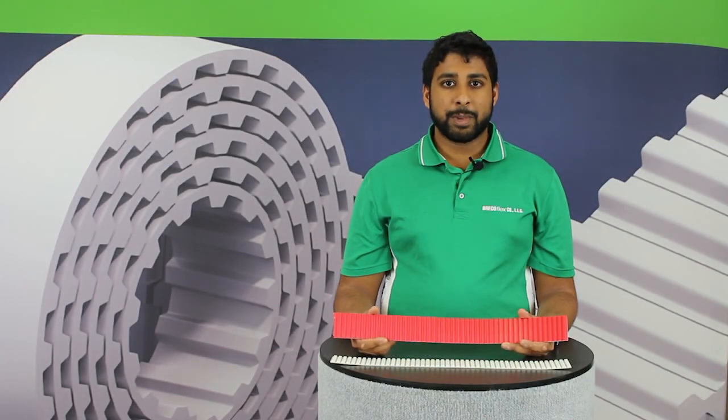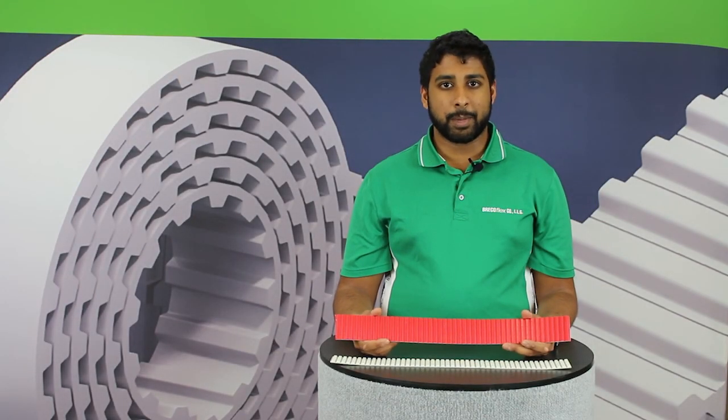For more technical information or to order Move series timing belts, please contact our engineering department at the number and email shown at the end of this video. Thanks for watching.